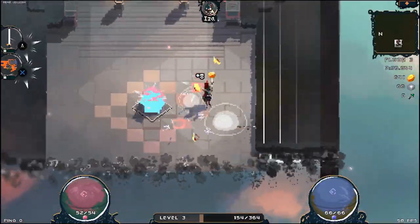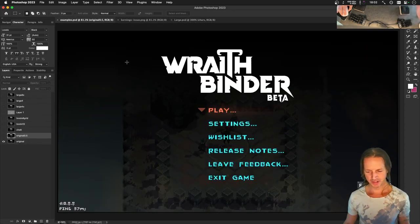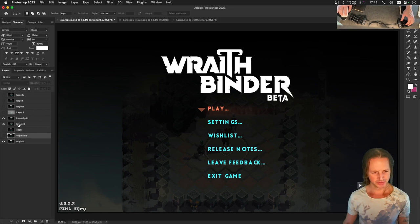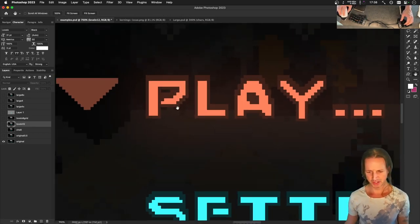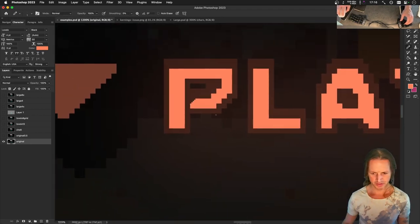We're streaming! What's up everyone. It's your old favorite game developer wizard foo, making the game Wraith Binder. Today we're working on fonts again. Last week we were playing around with fonts, looking at some different crisper, higher resolution fonts. We're going to take these pixels and smooth them so they look totally smooth at the highest resolution possible. That's what we're doing today.